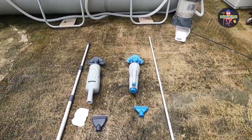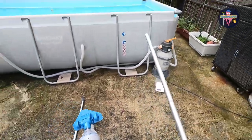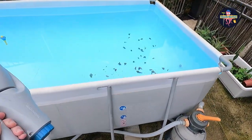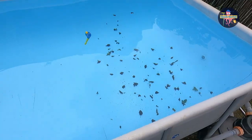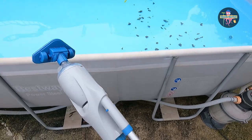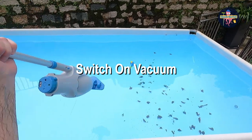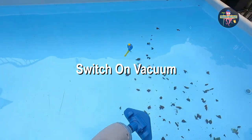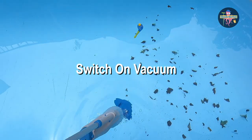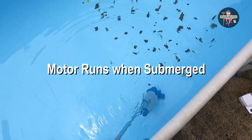I'll first start with the Kokido version and see how it performs. We've put 20 grams of leaves here and let's see how the different models perform in cleaning them. First you start your vacuum cleaner — it only turns on while you immerse it in water. And let's do the cleaning.